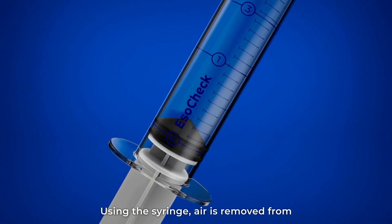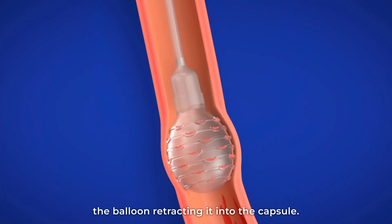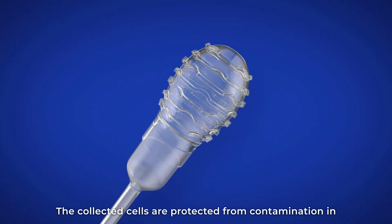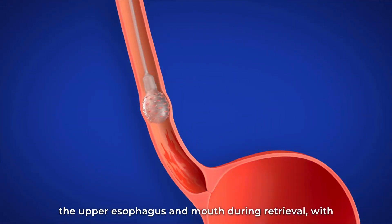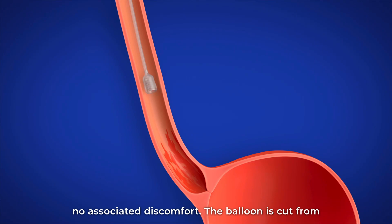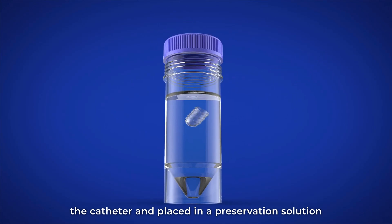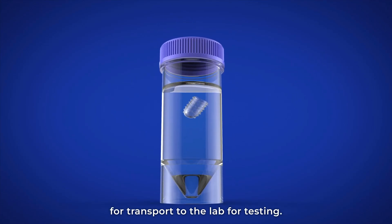Using the syringe, air is removed from the balloon, retracting it into the capsule. The collected cells are protected from contamination in the upper esophagus and mouth during retrieval, with no associated discomfort. The balloon is cut from the catheter and placed in a preservation solution for transport to the lab for testing.